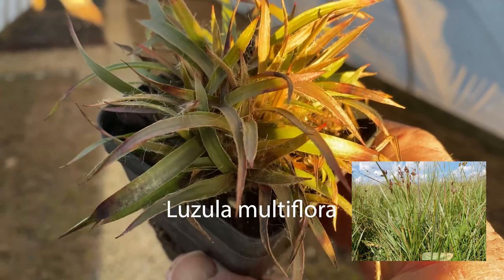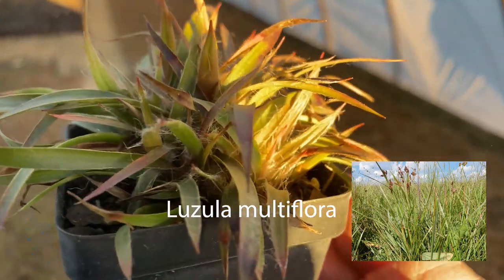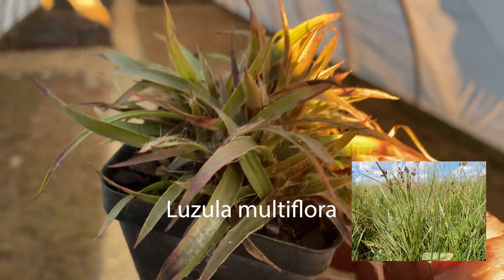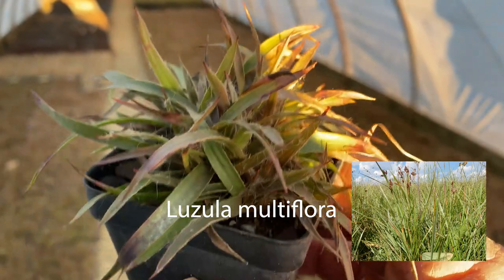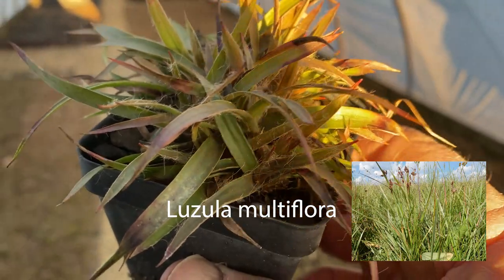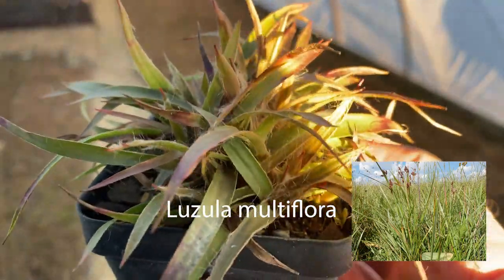If you're looking for something exciting to introduce into your shade gardens, look for Luzula multiflora and incorporate it into some of your sedge plantings — your carex plantings. It's a great addition and has a beautiful texture that complements the narrow foliage of Carex pennsylvanica.